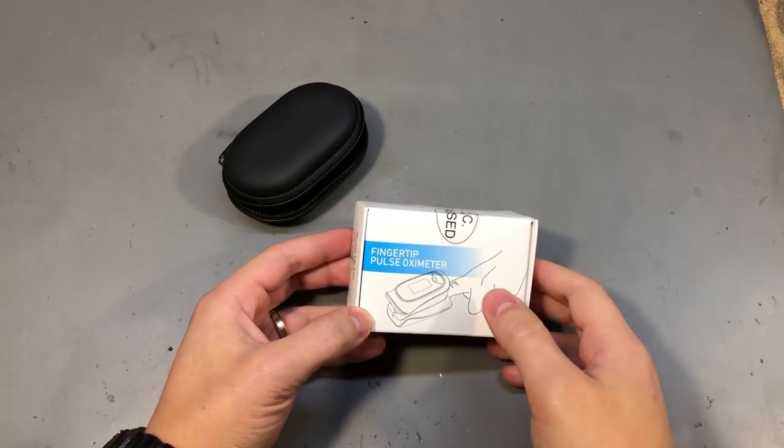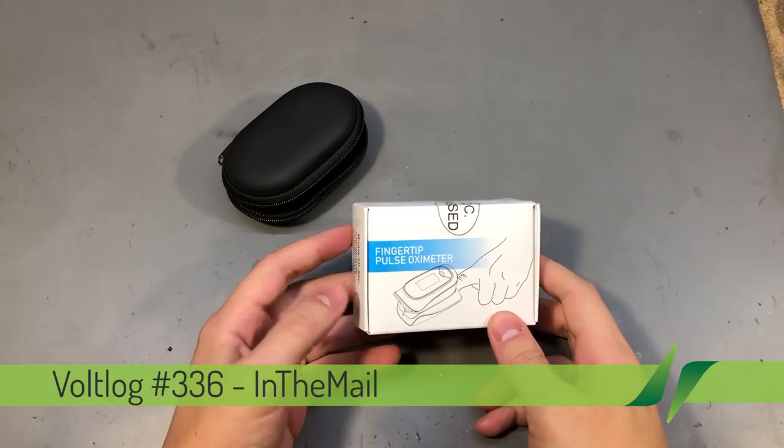Welcome to a new 'In the Mail' — the series that will touch both your passion for electronics and your bank account at the same time. We have a selection of different items received in this mailbag.